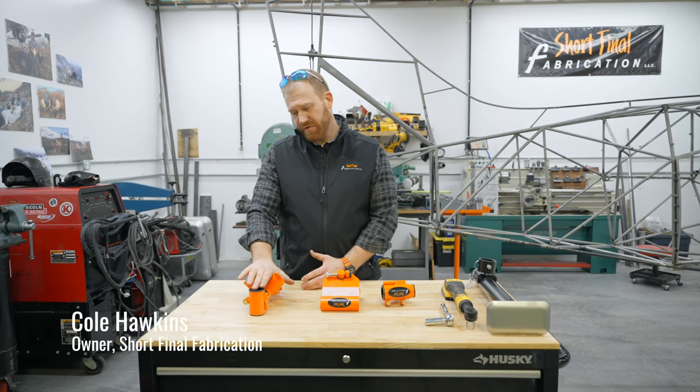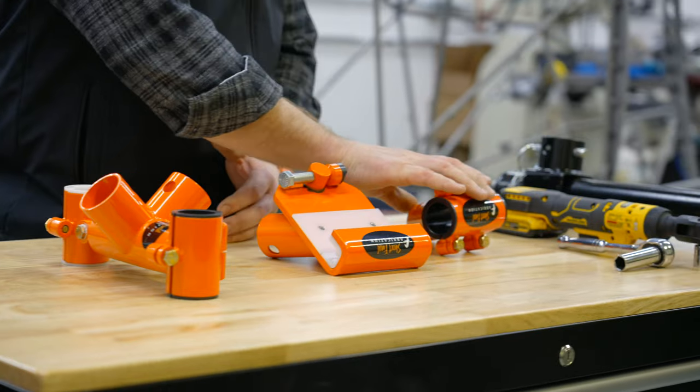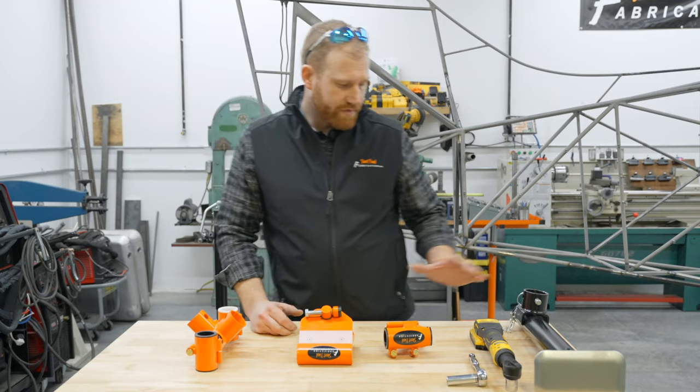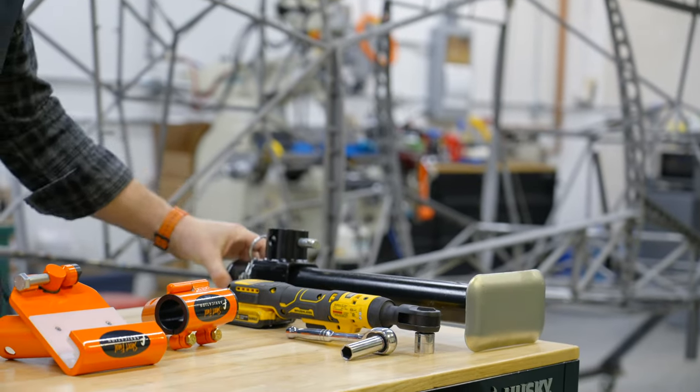We have three different jacks here. This is the original, the Super Cub jack, followed by the Cessna jack, and then we have the new model, which is the Maul. All of those work in conjunction with an actual trailer-type jack to lift the aircraft with.